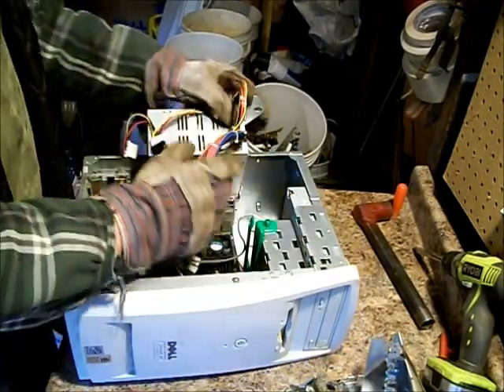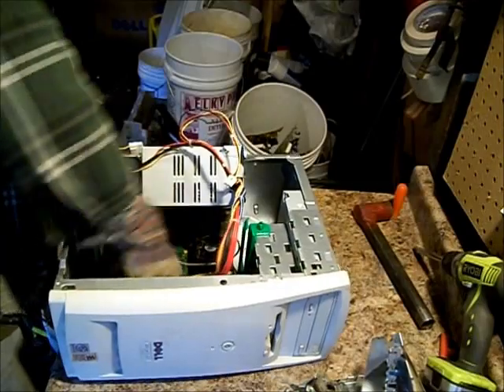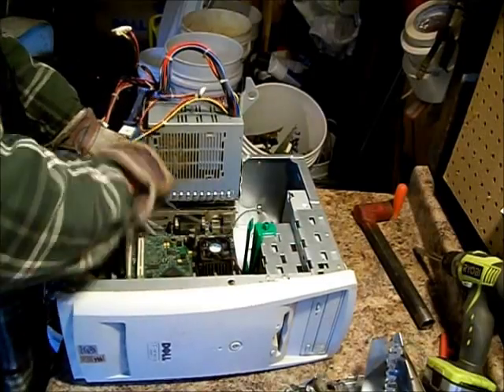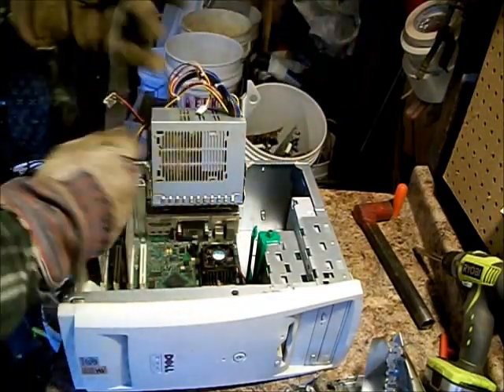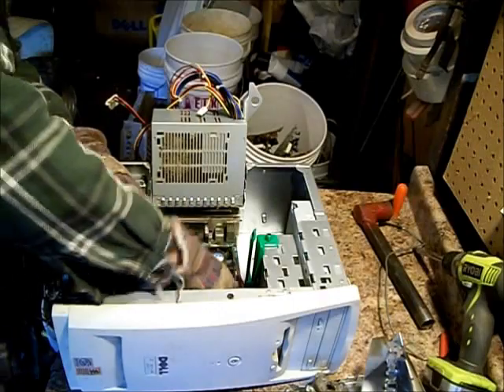Now, I've already scrapped a power supply in one of my videos. I'll probably make another power supply scrapping video because a lot of them are different. What you want to do is just basically unplug all your wires. Try not to break them. You get more money for the circuit board if it's intact.